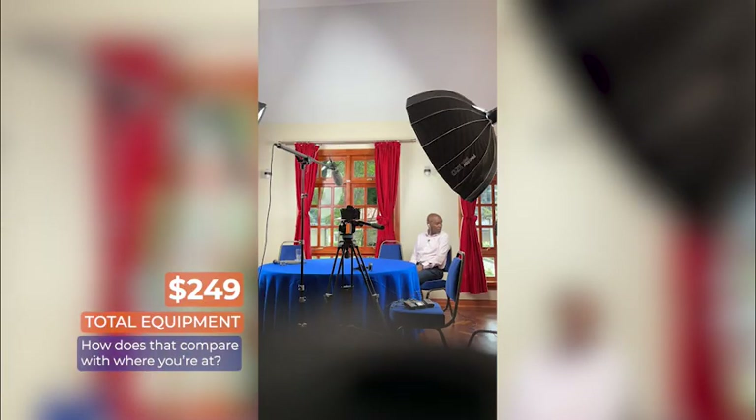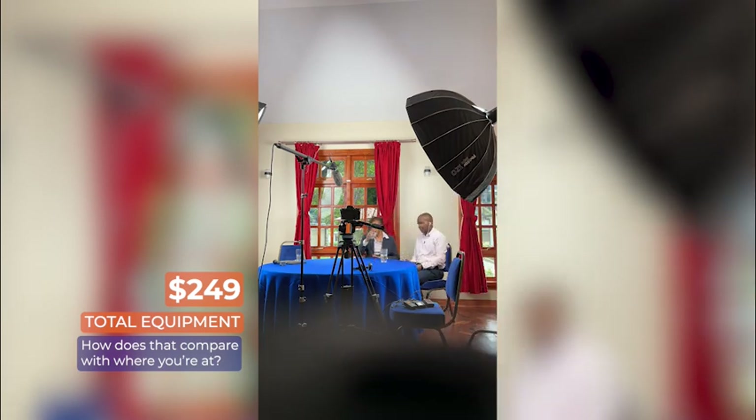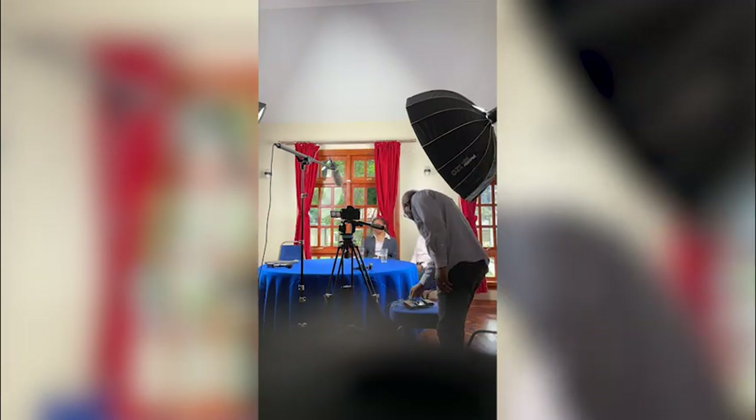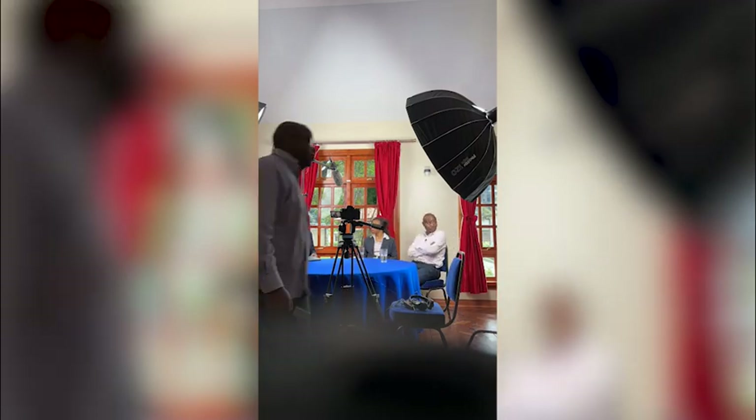Now, this was a solo shoot, but normally I would have at least a second camera operator because you really need to be monitoring your cameras. And like I said, when it comes to the pricing, just plug in your own figures for your own situation.